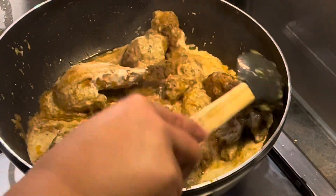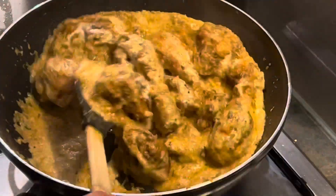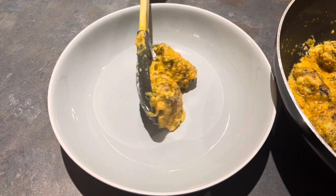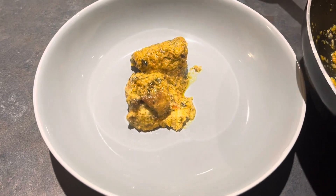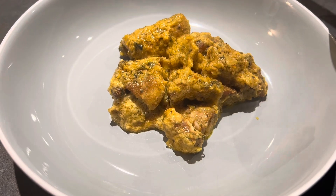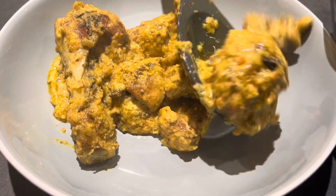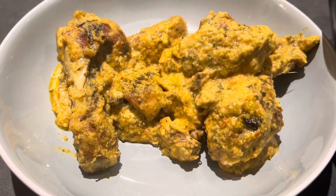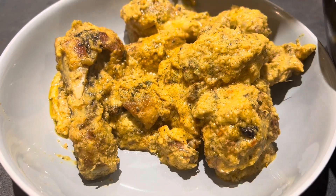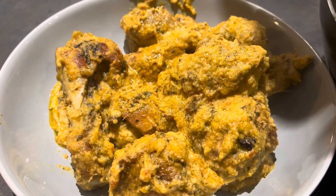Give everything a very good mix — the double cream is what gives your butter chicken masala a beautiful creamy texture. Once the cream is added, just heat it through and switch off the flame. I don't boil it for too long as I don't want to lose the original texture. And there you go — your butter chicken is now ready to be served.